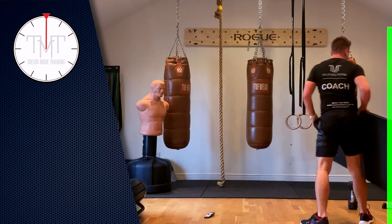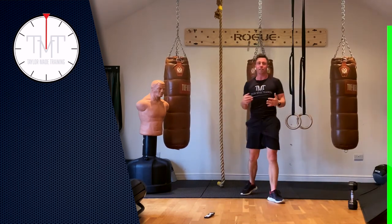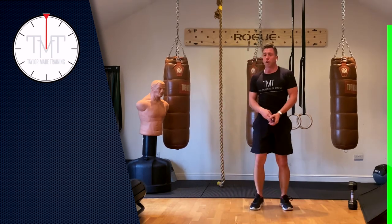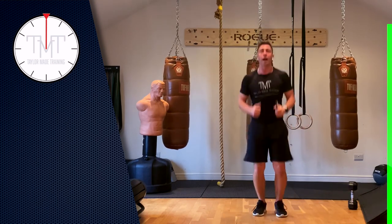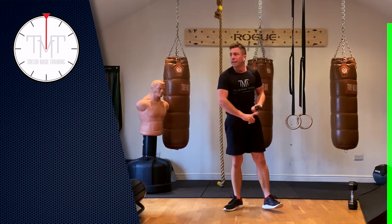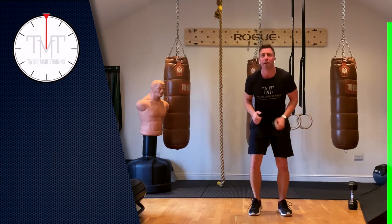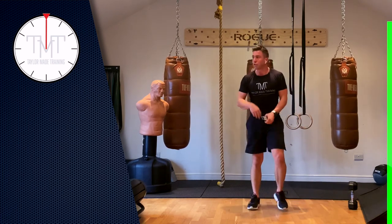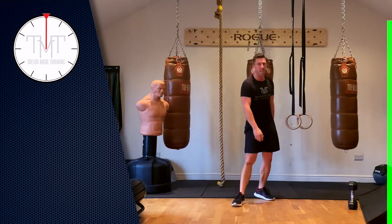We've done the core, we've done upper body, we've done lower body — we got the heart rate up at the start, but let's finish on a high heart rate. First thing: we're going to do quick feet, and every time I say go, we're going to jump. That's the first 30 seconds. Second 30 seconds: quick feet, then when I say go, we jump and turn, then alternate. Third 30 seconds: quick feet then a burpee. Last 30 seconds: just quick feet.